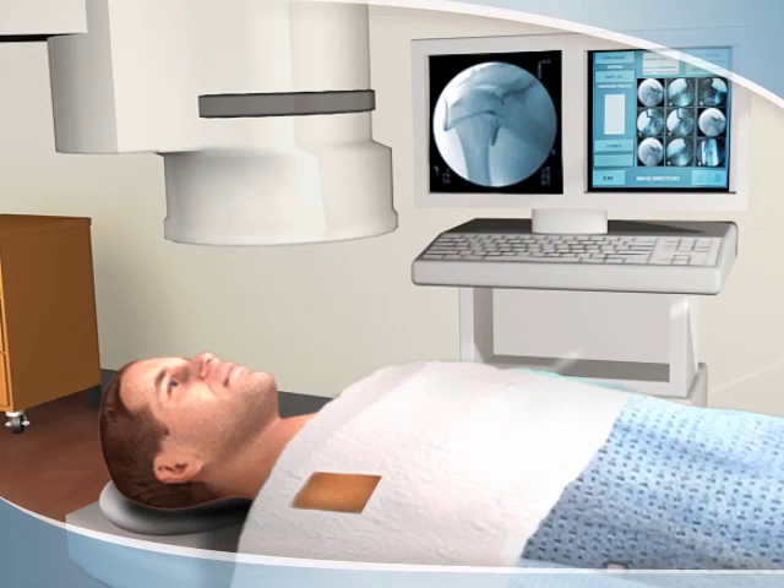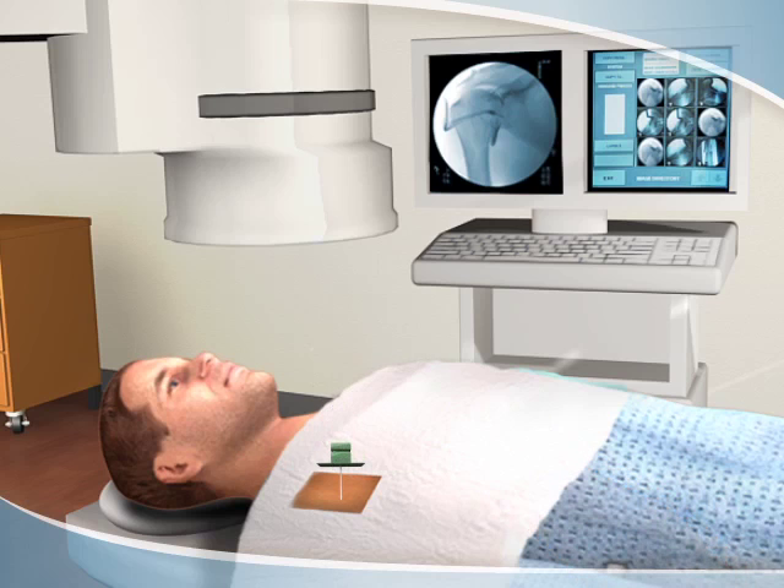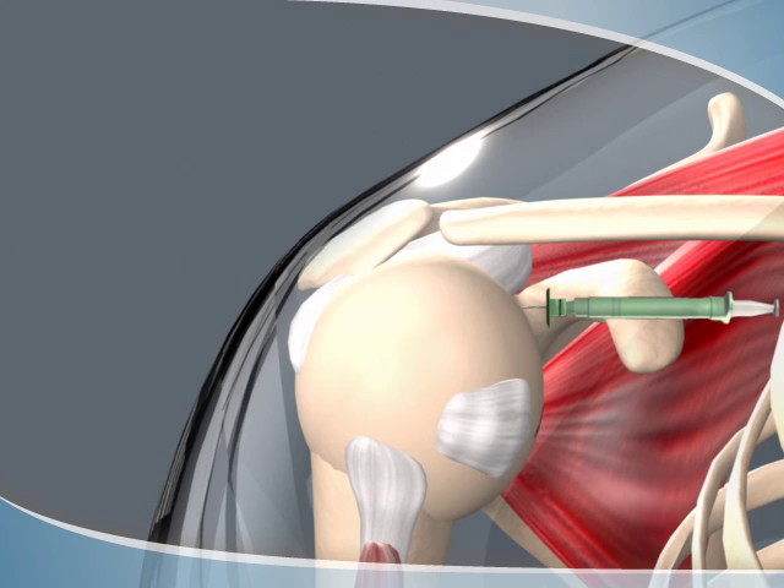Using a sterile technique, a thin needle is inserted into the joint. Safe and accurate placement is confirmed with the x-ray images. Next, contrast material, or dye, is injected to highlight the joint anatomy.